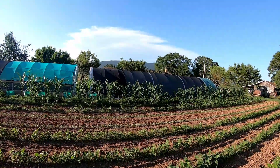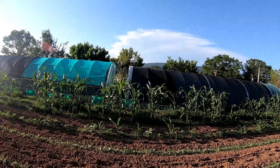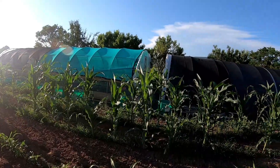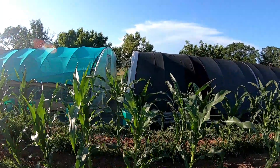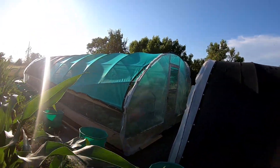The peas are liking it. I don't think the temperature got below 80 degrees last night. The okra is liking the heat too, but if we don't get some rain they won't like it for long — even though they're a heat-loving plant, they love water too.